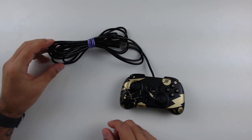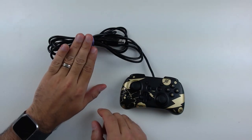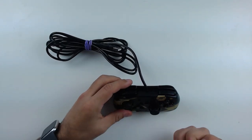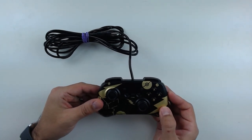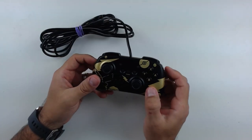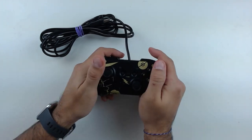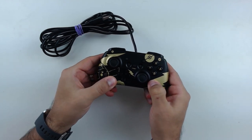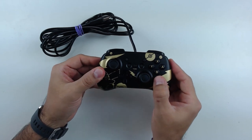Here's what we were really here to see. First of all, you have a 10-foot cable, so the cable is very, very long. However, I would have liked to see it detachable, but it is not. The controller is extremely light, but what I was really surprised by is that it is very solid. Although it is light, the plastic is very rigid, has no give to it, and the build quality actually surprised me.